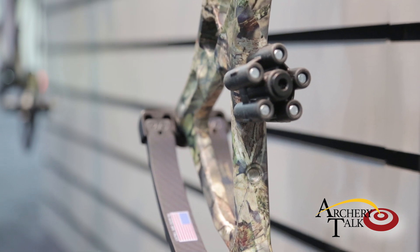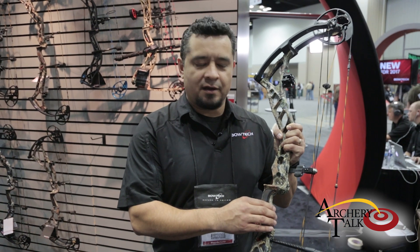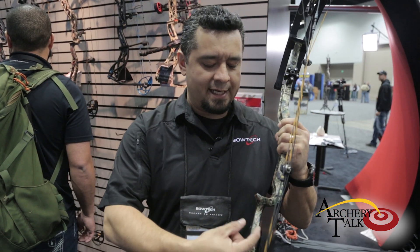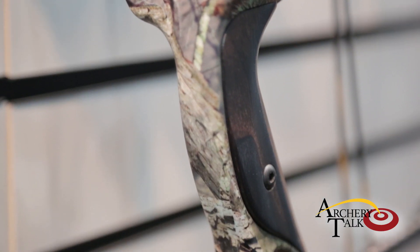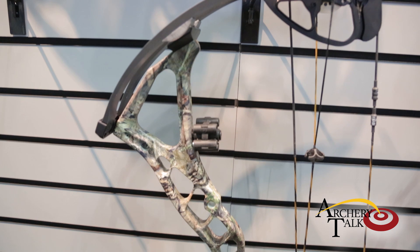And one of the big ones is the grip area. A lot of our shooters had requested a flat back grip, and so we have about a 375 thousandths wide flat back grip on here. It's nicely radiused, but it gives shooters the ability to get a good purchase on the bow while also having that flat spot to get on target very quickly.